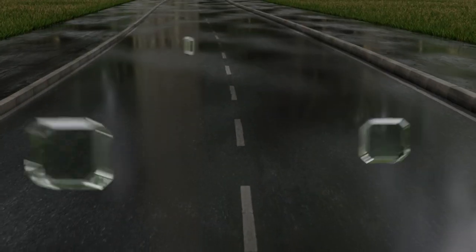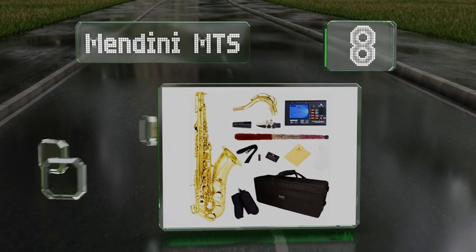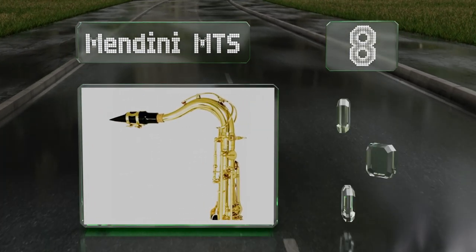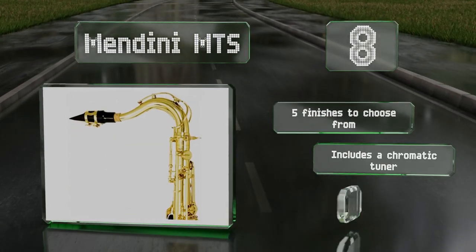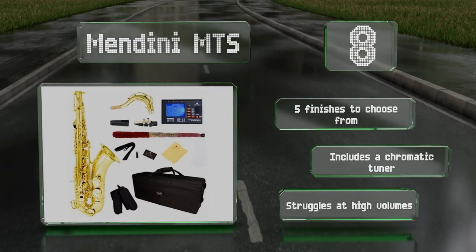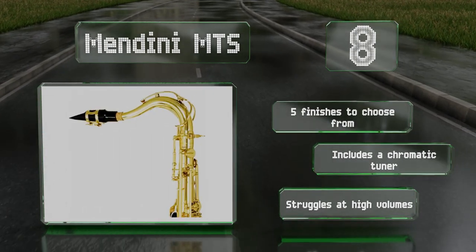Starting off our list at number eight, priced at only about four hundred dollars, the Mendini MTS is roughly as inexpensive as a quality B-flat tenor model can get. It comes with a durable hard shell case, a box of 10 reeds, and cleaning tools. You might be best served by getting your own mouthpiece. There are five finishes to choose from and it includes a chromatic tuner, however it struggles at high volumes.